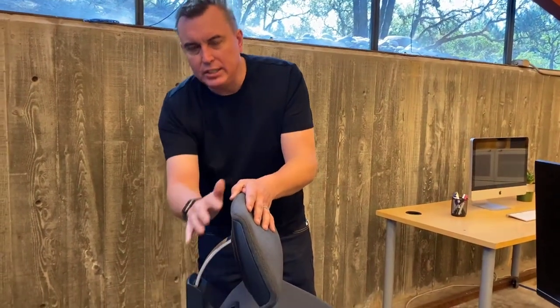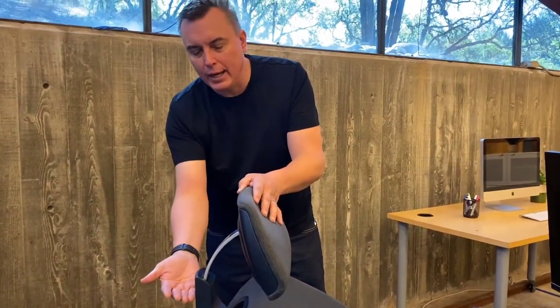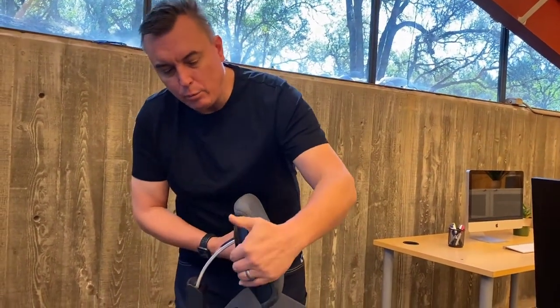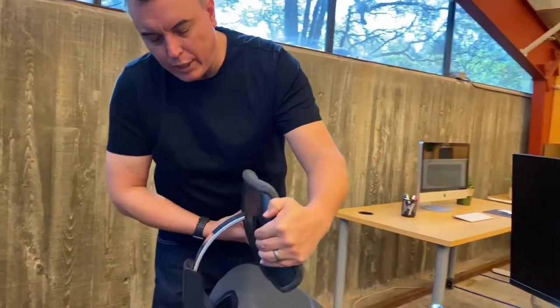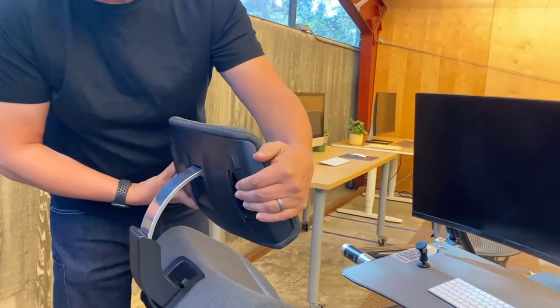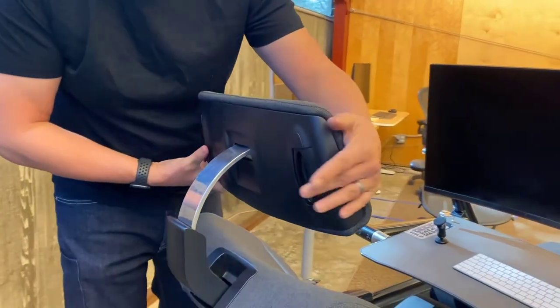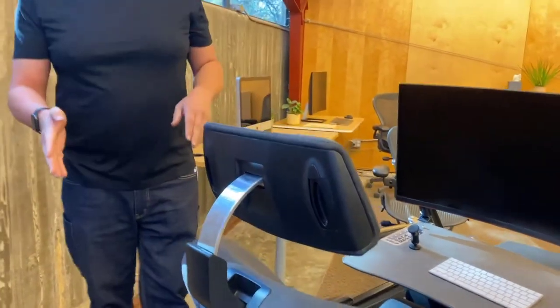The only way to fix that is this articulating headrest motion that we have here. It comes out and back depending on the angle. And then we had to make it work for people of different heights and different head dimensions — this adjustment is for height, this is for different head dimensions — so it's comfortable for a lot of people.